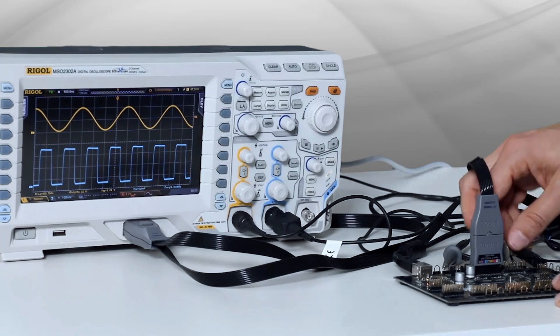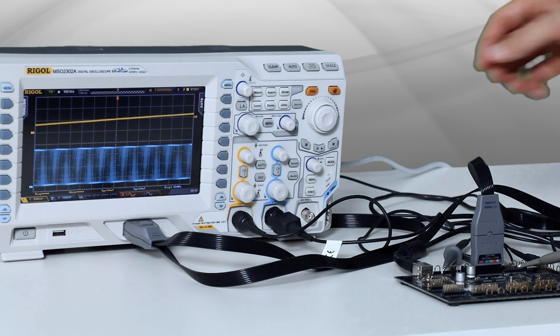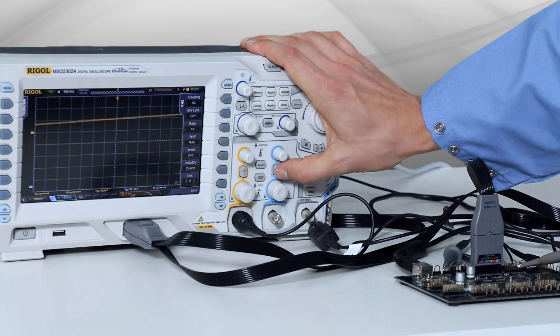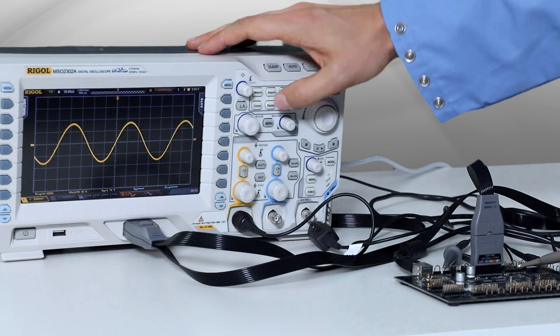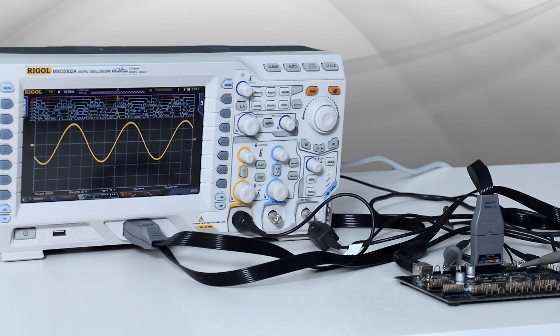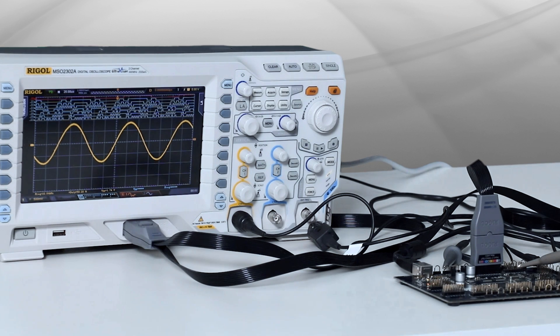We're going to move channel 1 to the DAC output of the analog form, and get rid of channel 2 since we no longer need it. Then we can just hit the auto button — it'll auto-range it — and then we turn on the logic analyzer. Right away you can see what we have here: a sine wave made up of eight digital signals, with the digital signals up on the top. You can see them moving around to make this very pretty sine wave.